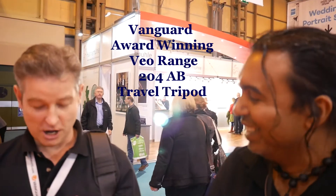Right, I'm at the Vanguard stand now. Everyone knows, if you've watched my channel, that I'm a Vanguard fan — all my bags and my tripod are Vanguard. So I'm going to talk to Ian, a manager for Vanguard, and he's going to talk about one of their products.